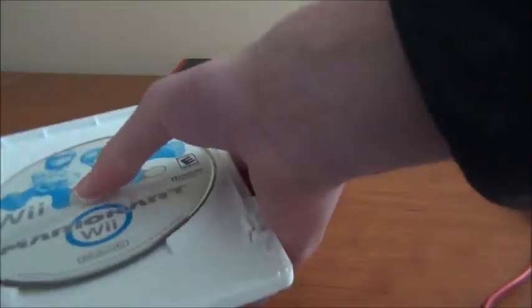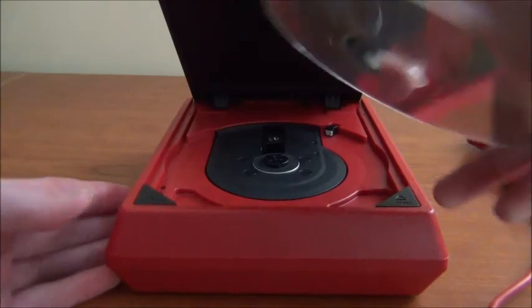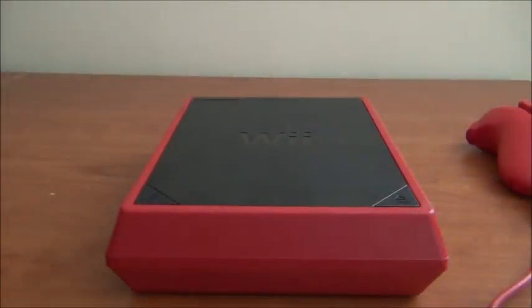Here's my favorite part of this console so far — I can open the disc tray when it's not even plugged in. That is awesome.